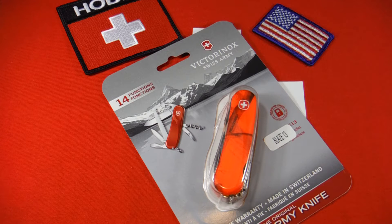Victorinox acquired Wenger in 2005, but they kept the Wenger brand going until 2013. Ever since 2013, any Wenger design knives like the Evos and the Rangers have just been branded the Victorinox Delamont collection.